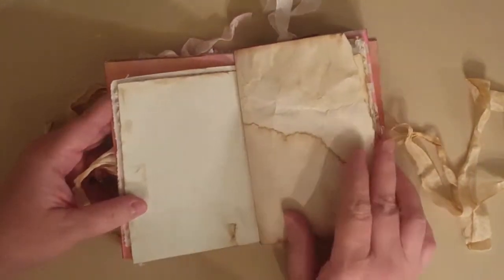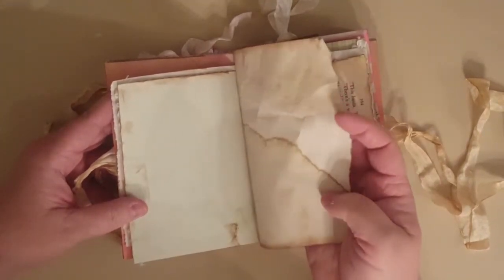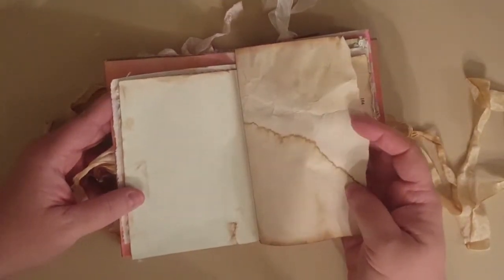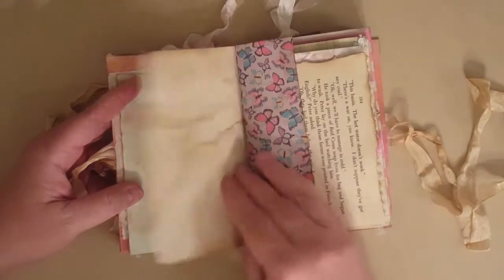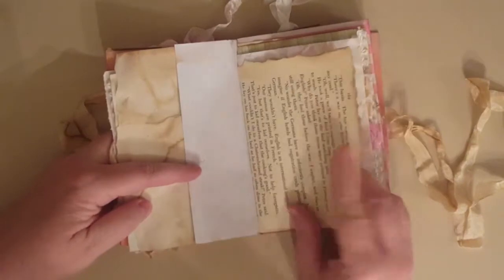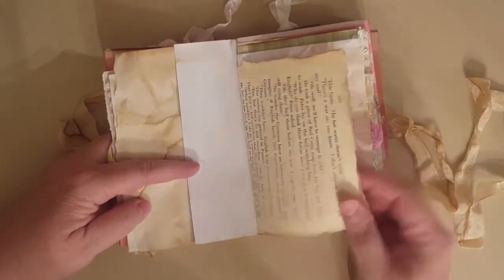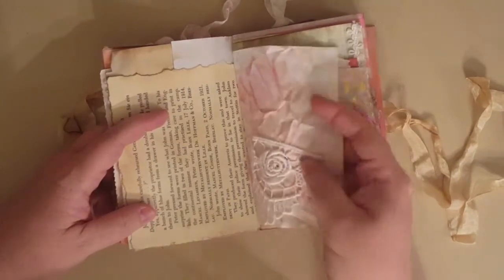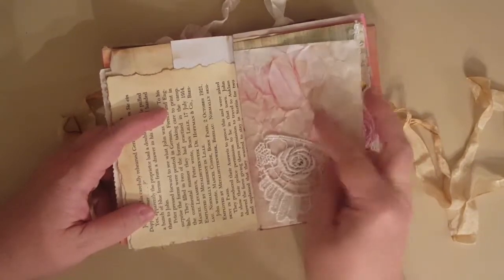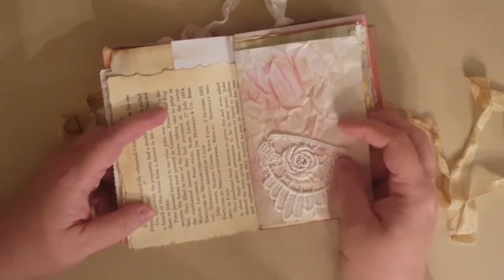This is just ledger paper that I had and I just did the edge here with lace. This is some paper here and I just tore the edges — actually my husband coffee-dyed and stained it for me, which I thought was cool. This is from a book page that I had; I just tore the edges and inked them.